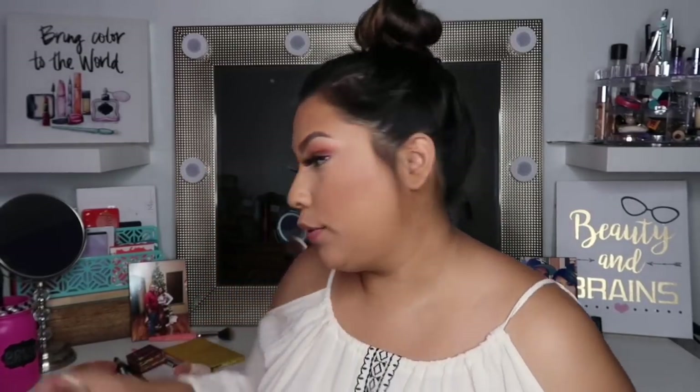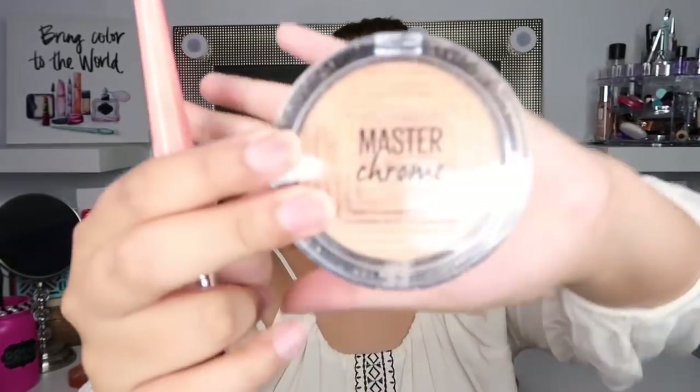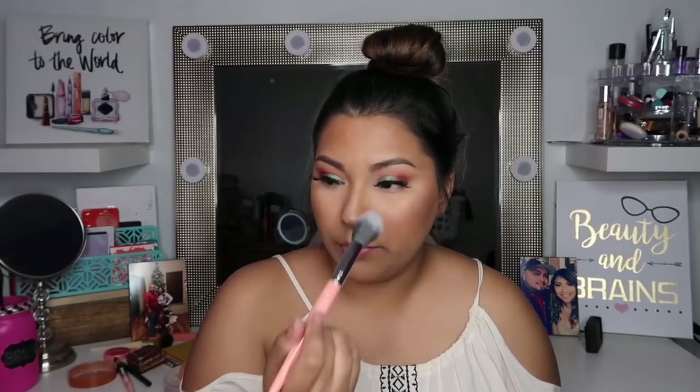The next step is highlighter. I have a mixture of two things I like to use: the Milani highlighter in the shade Sun Glow 03, and the Maybelline Master Chrome highlighter in shade 100 Molten Gold. Both of these paired together make a really nice combination — this one is more gold and this one is more champagne-y. I went ahead and added the Maybelline one first, and if I had to choose between the two I would definitely choose this one — it's just so pretty.